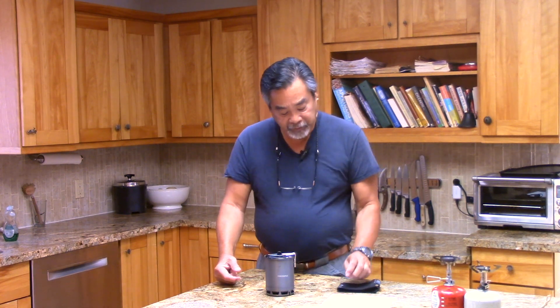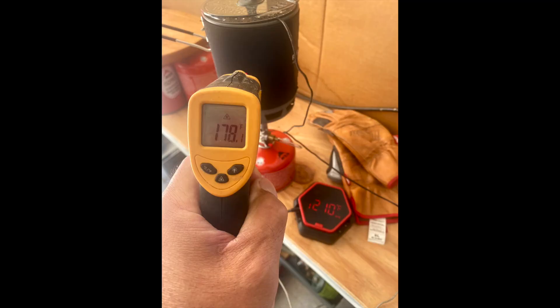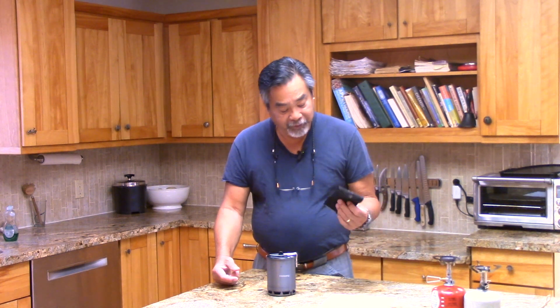Another thing people wanted to know: can I use the neoprene cozy to just pick up the pot after boiling and get rid of the handle — maybe switch to a foil lid to reduce weight? The sleeve weighs about 15 grams, and the handle is substantial. We brought a pot to a boil and measured the outside temperature of the cozy. At boiling — about 210 degrees Fahrenheit — the outside of the cozy was 170°F. If you're good at handling hot things, you can manage around 145–150°F. 170°F is way too hot, so using this to pick up a raw pot is not going to happen.